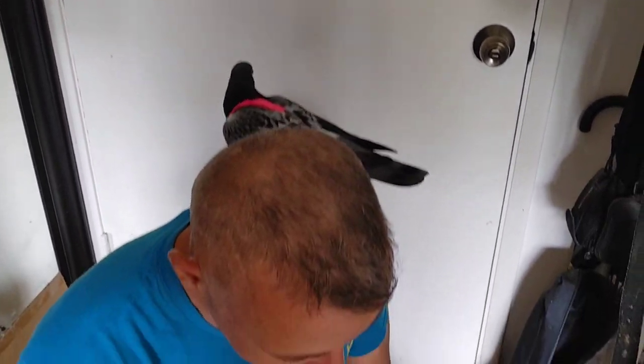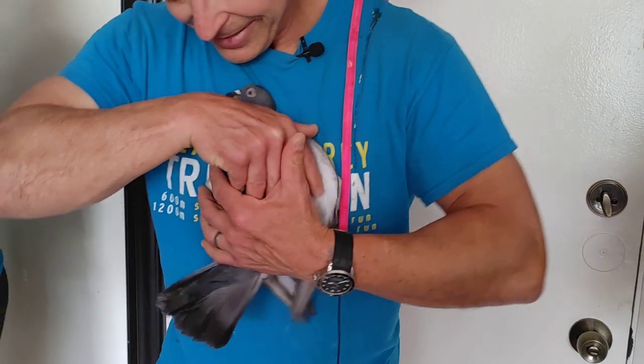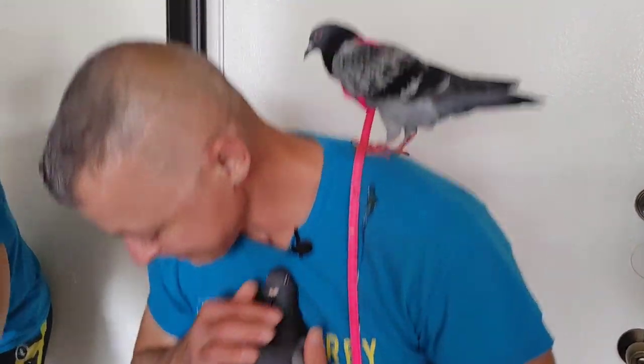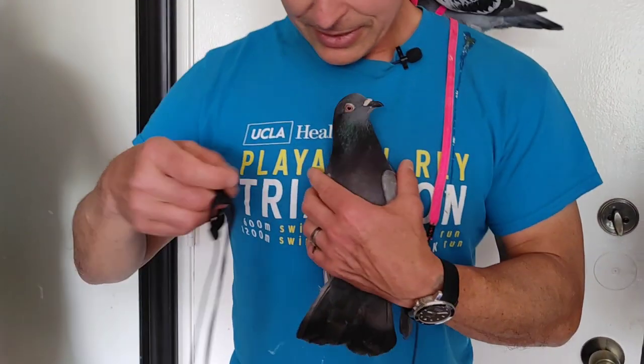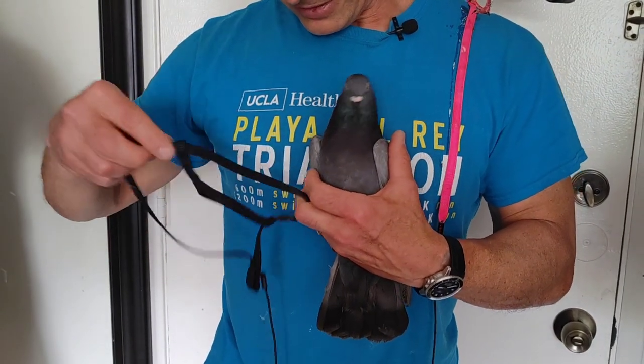Now we go on to our next customer — our tough and rough customer. Let me see if I can reach down here. I have him quick, easy access. He didn't like being in that box. How you doing, big boy? And he resists everything I do from the get-go.